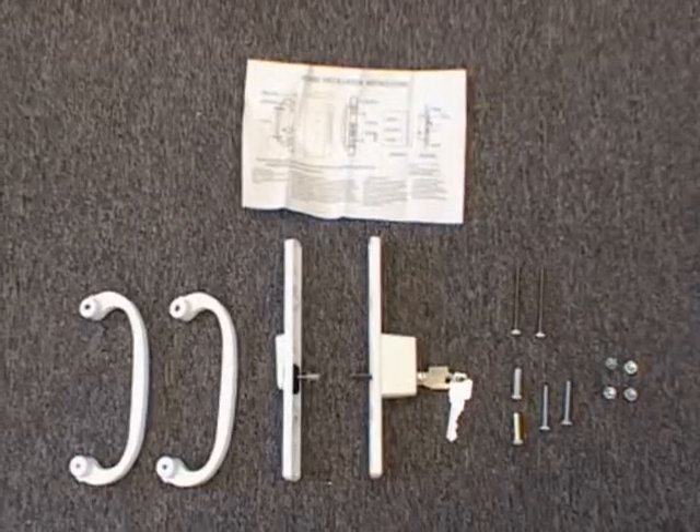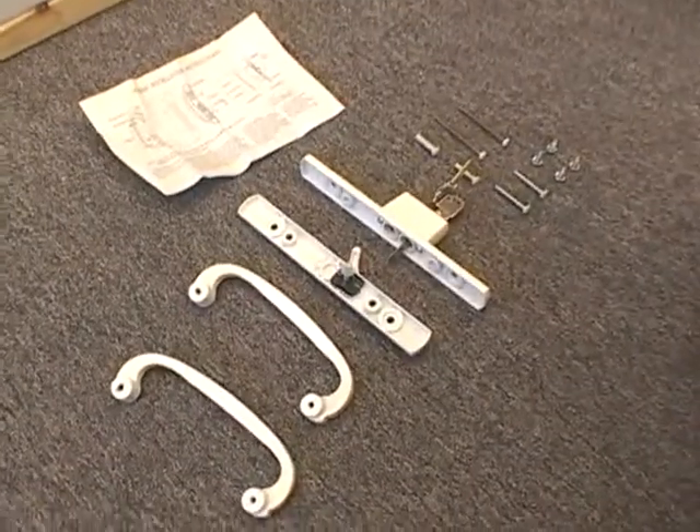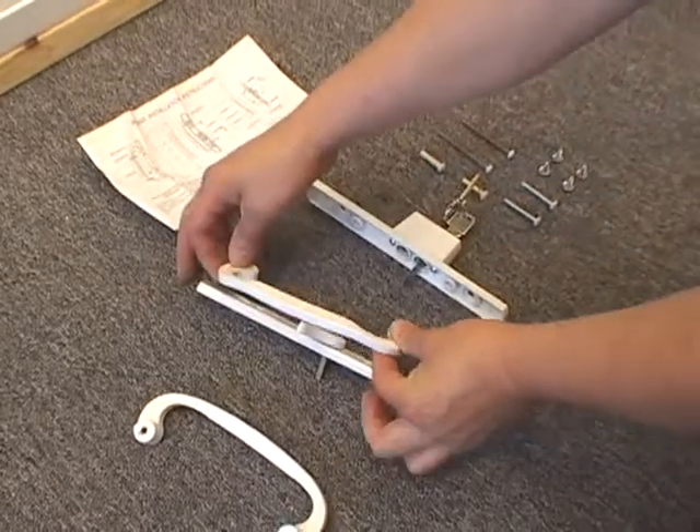Here are all the parts and instructions that will be needed to install your patio door handle. First, take the thumb latch and pull the protective cover off of the spindle on the back.